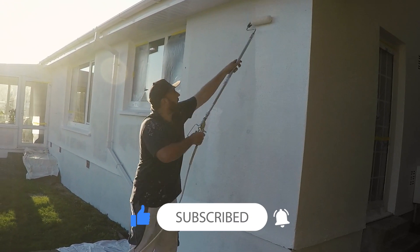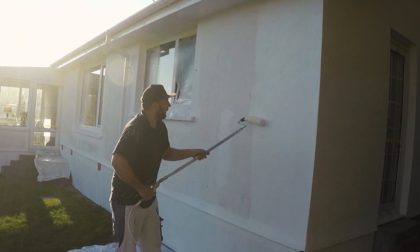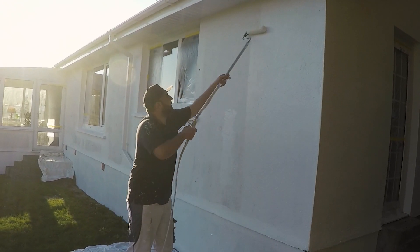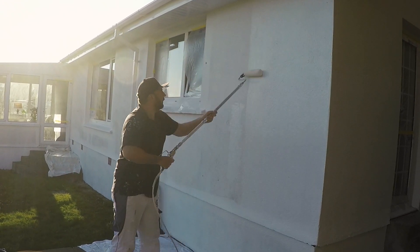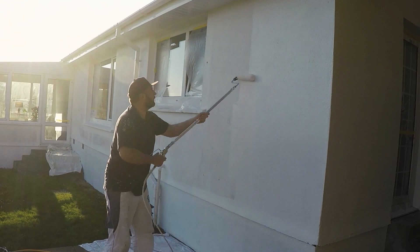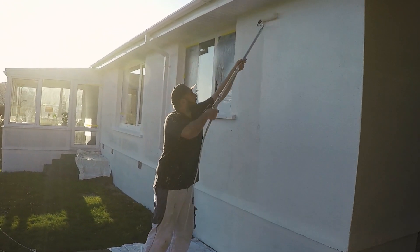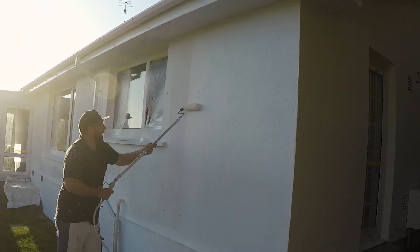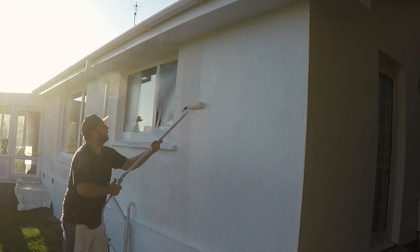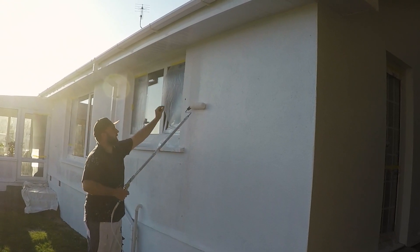The higher the pressure, the more force the paint is shooting out. The more it's shooting out, the more chance it's got of putting that pattern onto the wall, which you'll then have to spend more time trying to roll off. Whereas if you've got it down lower, all you're doing is feeding that roller internally with more paint so you can just keep rolling a lot more smoothly. After about one wall you'll get the hang of how much you need to apply.